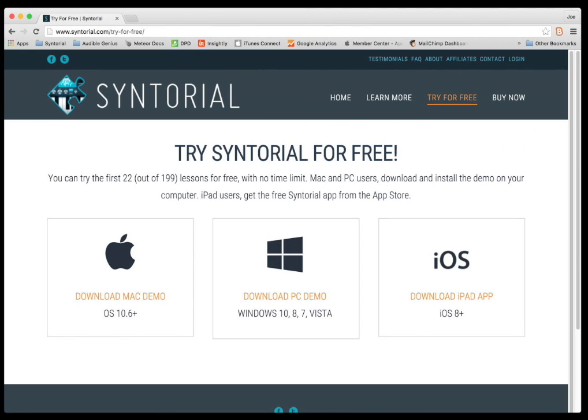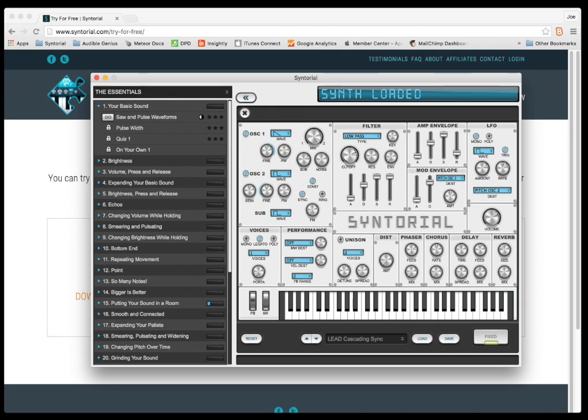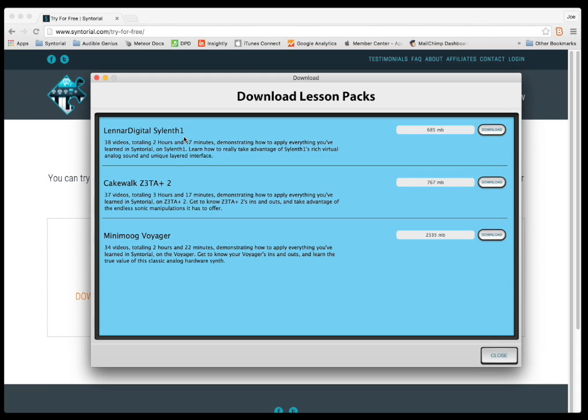Well, that's it — thanks for watching. Remember, you can get four more of these Sylenth One videos for free just by going to syntorial.com, click try for free, grab the demo, and then inside the demo click the dropdown, download lesson packs, and download your sample for Sylenth One.